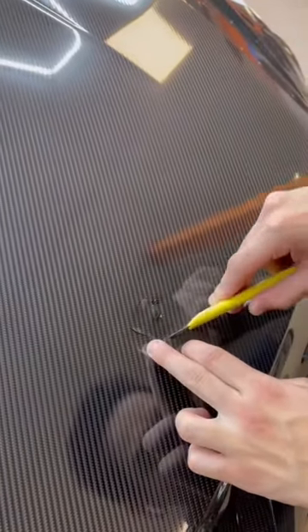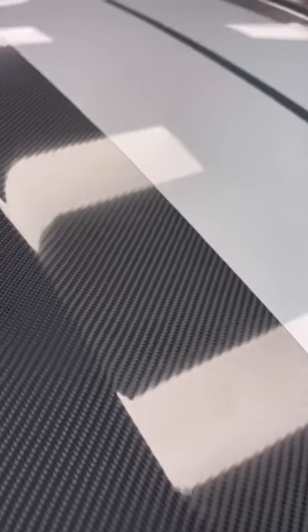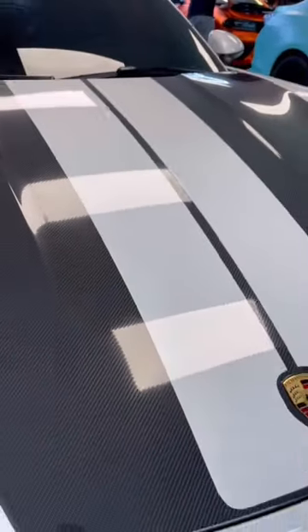The customer did want to change it up even more, so we decided to put some custom stripes on the hood just to give it even more of a contrast. And this is the finished product.